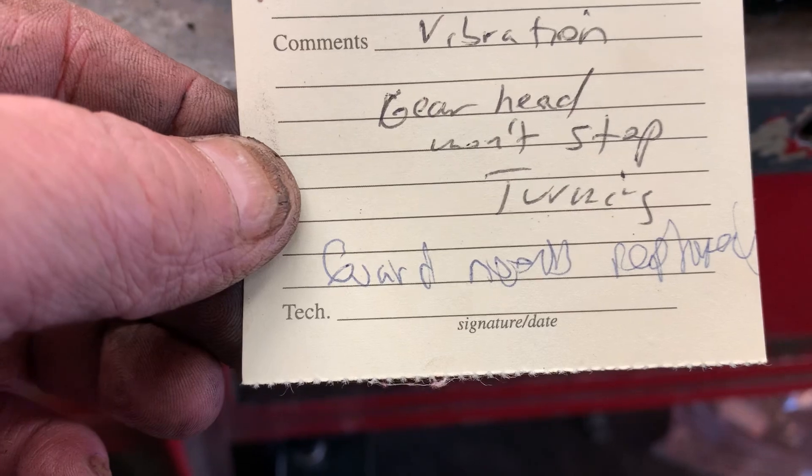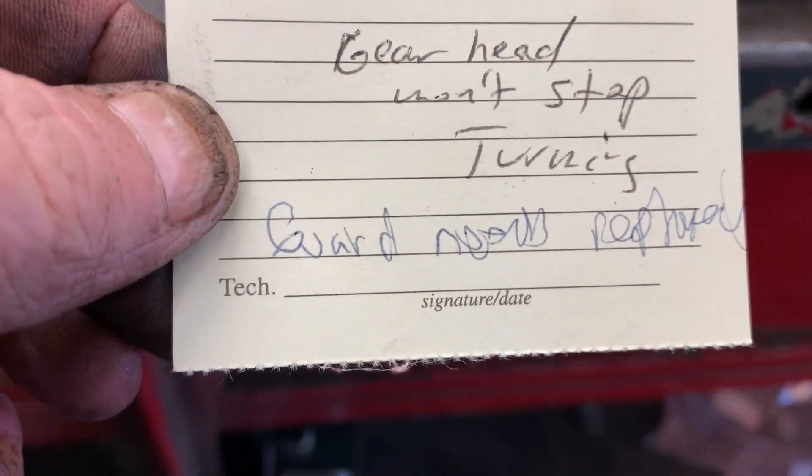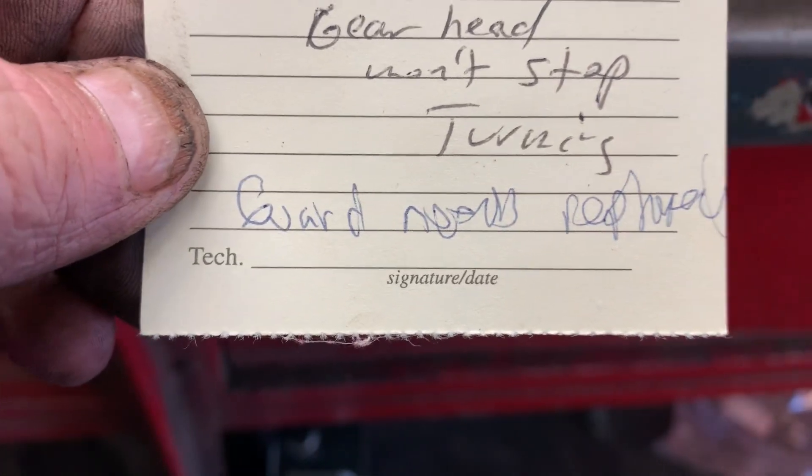Now the issue with the valve cover having those two holes in it — you now have an air leak and it's sucking air. It's going to lean your mixture out and the engine will not run correctly. It may run a little bit, but nine times out of ten it's going to be idling super fast. You're not going to get any idle out of the engine — it's just going to be over-speeding. Check out the service ticket: the only thing I got was vibration, gear head won't stop turning, guard needs replaced.